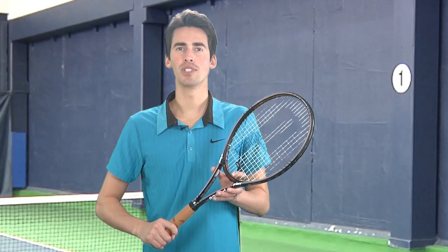Hey tennis fans, welcome to Tennis Express Racket Reviews. Today we're going to be reviewing the brand new Prince Classic Response 97.